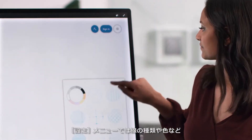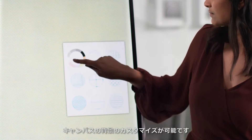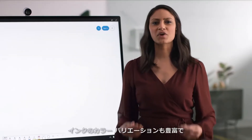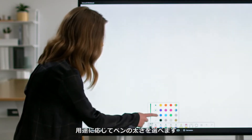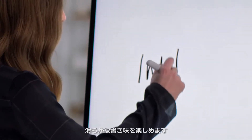In settings, you have the ability to customize the background of your canvas, including different line options and colors. Speaking of color, there are also a variety of ink colors available and you can choose the appropriate pen thickness. Now you can enjoy the seamless inking experience of the Surface Hub 2 pen.